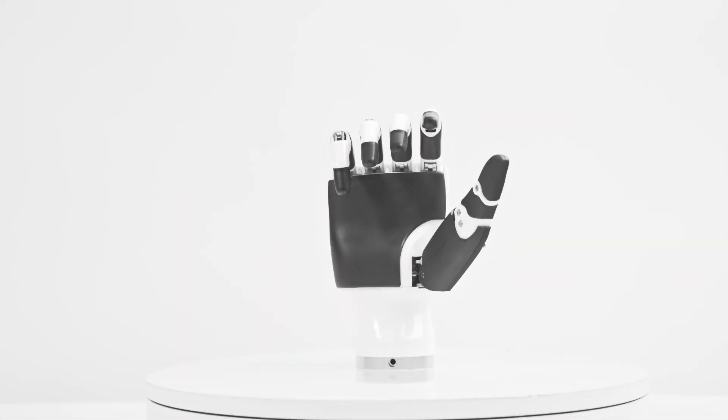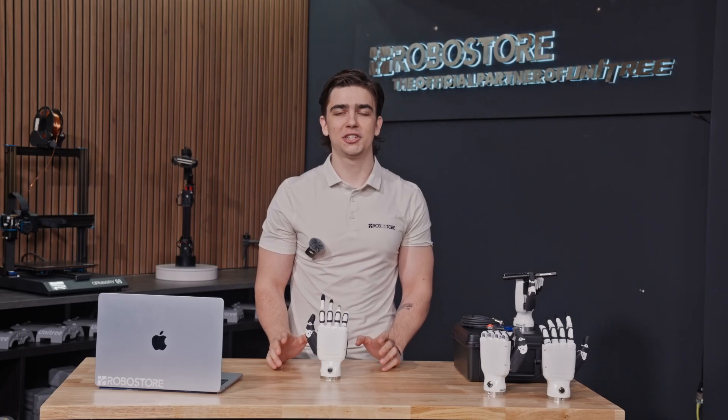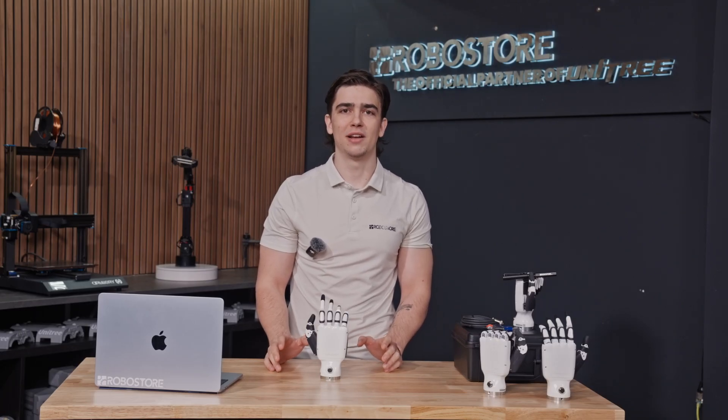With advanced precision, grip strength, and responsive control, this robotic hand delivers human-like dexterity and is perfect for education, industrial, and medical applications.